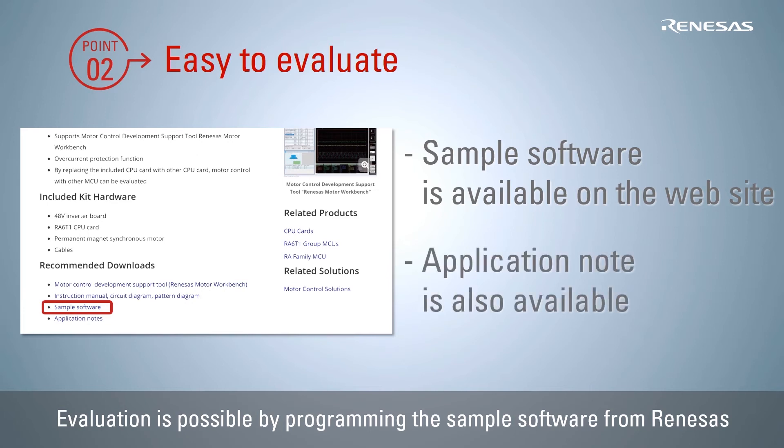The method of programming the sample software to the MCU is described in the application note accompanying the sample software.